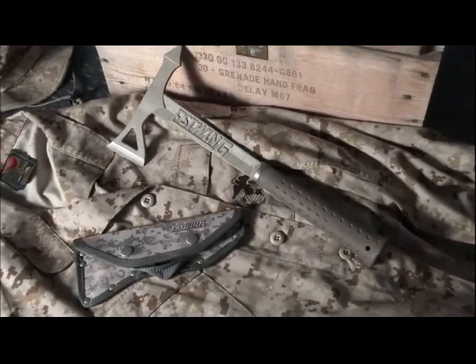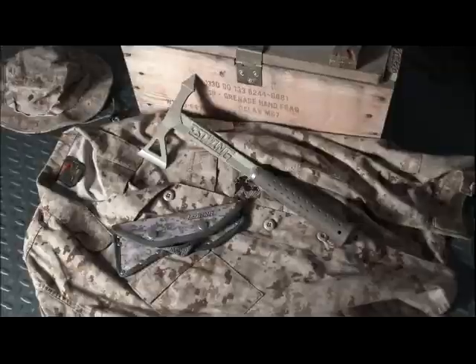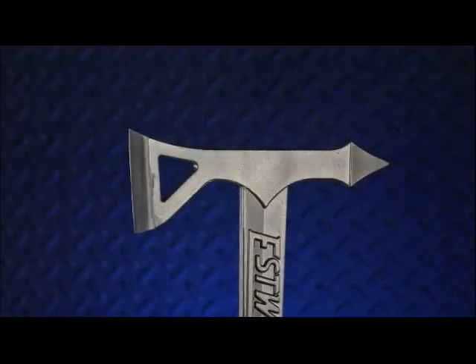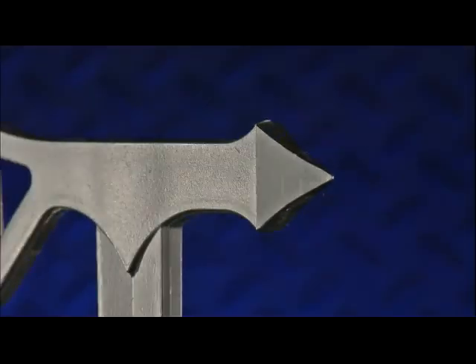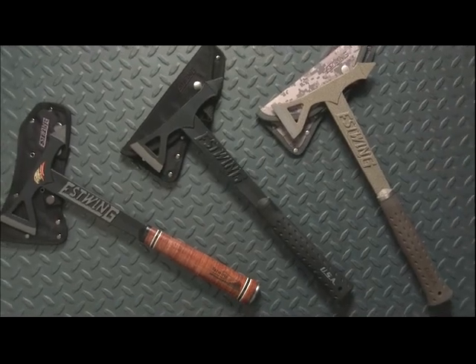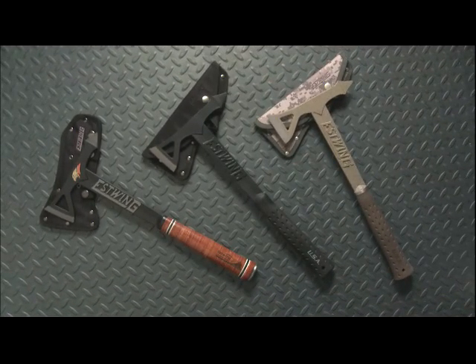Tactical gear is also part of Estwing's outdoor offerings — tools tough enough to be considered U.S. military grade. Our Tomahawk Axe is the perfect tool for tactical use, with its pointed beveled design for piercing and sharp axe edge, making quick work of breaching, excavation, or extrication. Lightweight and balanced, it's available in desert beige or matte black with a matching sheath.